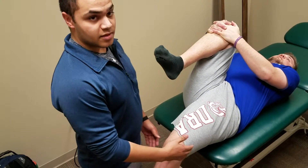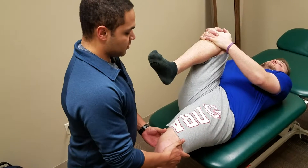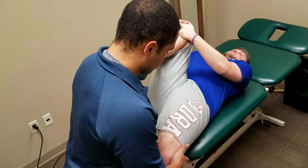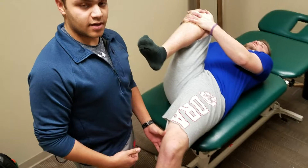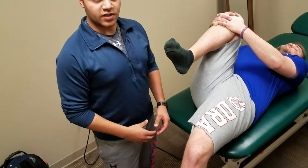If we want to isolate and make sure it's not the sartorius or the TFL, we can bring them up into some hip flexion and then 30 degrees of abduction, bring that down, and see if that changes anything for us. In this case, it does not. So we'd say it is definitely the rectus femoris that is involved.